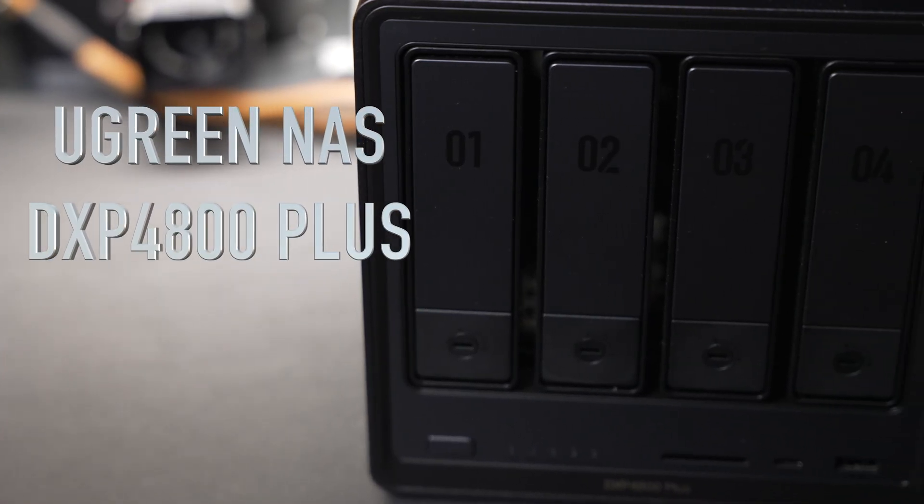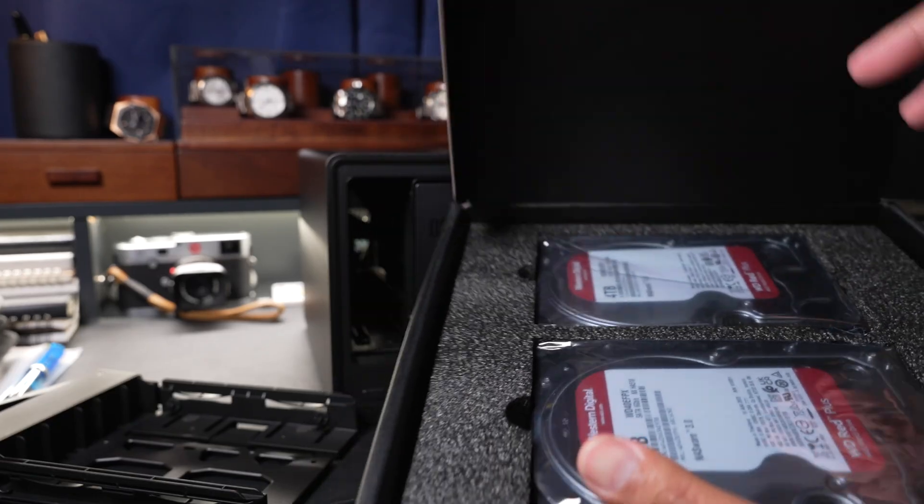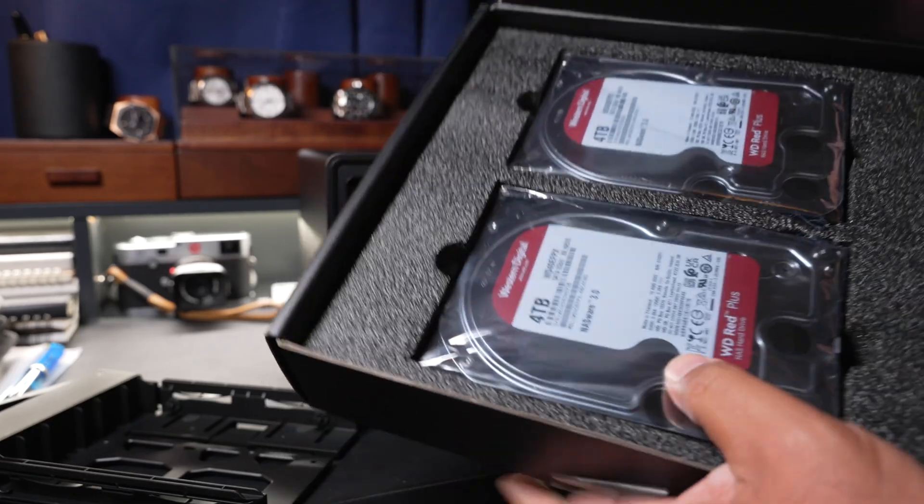Hey everybody, today I'm going to be starting something new. Ugreen just sent me their DXP 4800 Plus NAS along with four 4TB drives, and I'll be putting it through its paces.